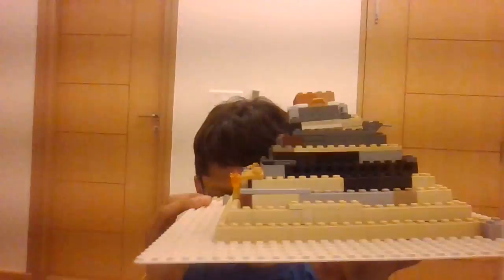Hello everyone, today I'm going to showcase my LEGO pyramid. I made it by myself with no instructions. This is my first actual video — my two previous ones were really boring — so I decided to overcome my fear of shyness, and now here we are.